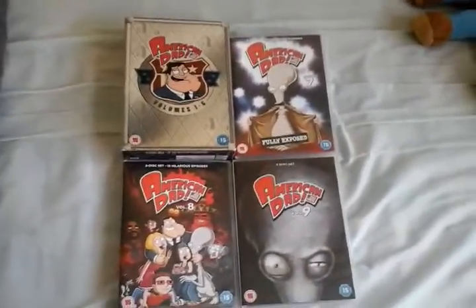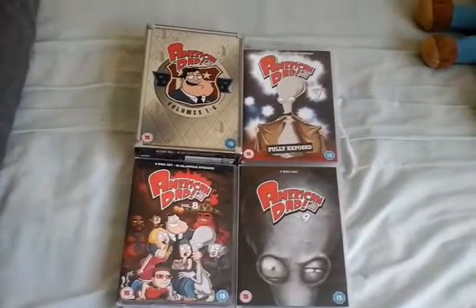Hello YouTubers, this is Nintendo, Sega, CBBC, CITV, Disney, and HCM Bruni here.